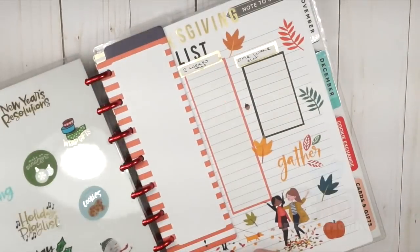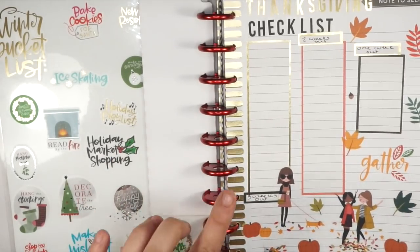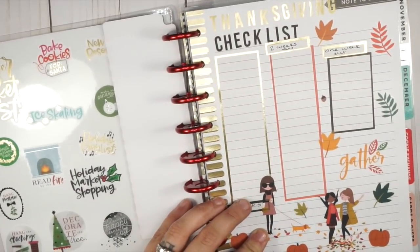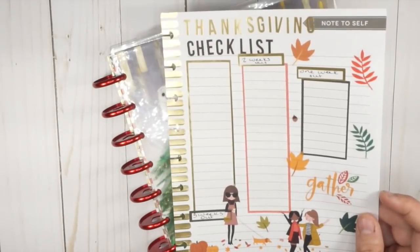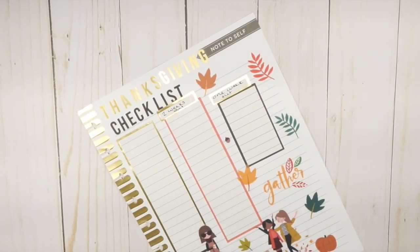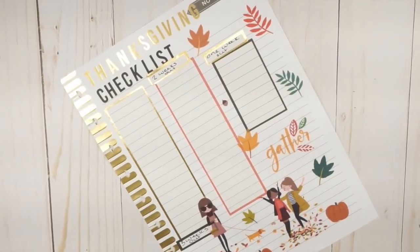Hello friends, we're here to do some Thanksgiving prep work. I like to get a jump on things and have my holidays planned out pretty far in advance. If you didn't see the video where I made this Thanksgiving checklist and the online order tracker, make sure you check those out. We're not quite there yet for online order planning because I like to have the day of Thanksgiving planned before I think about shopping.